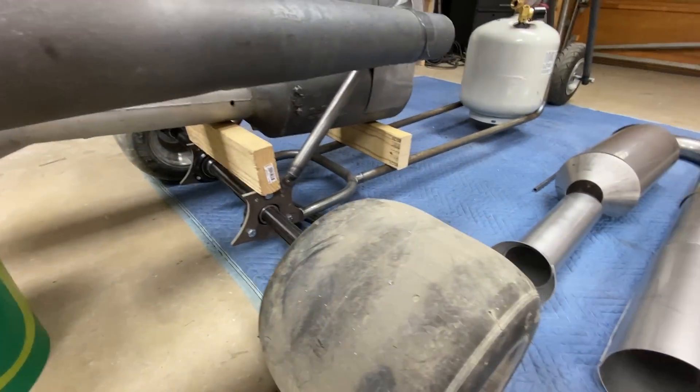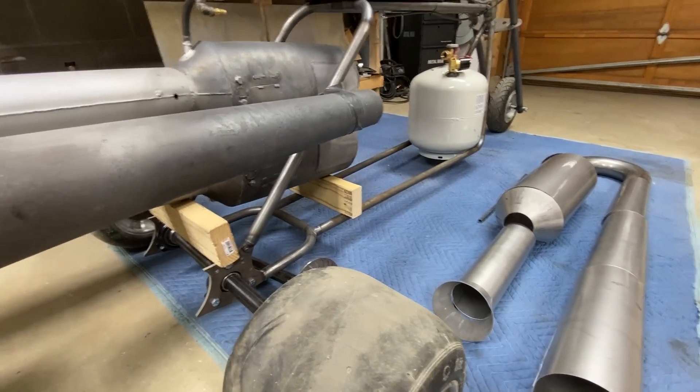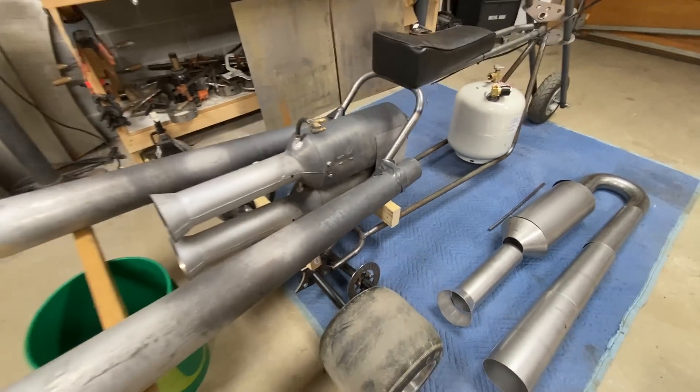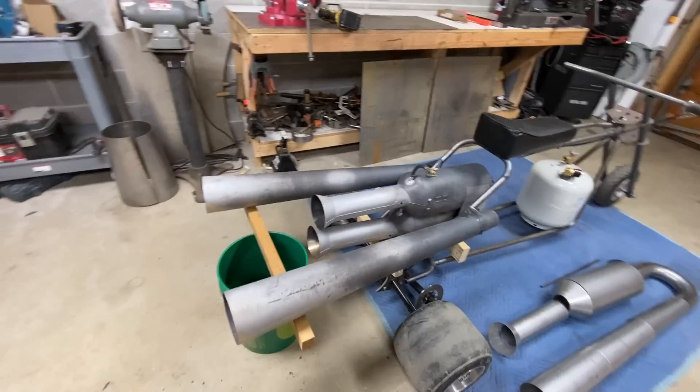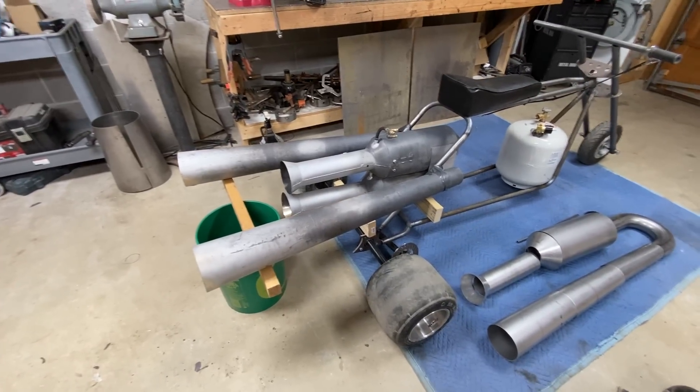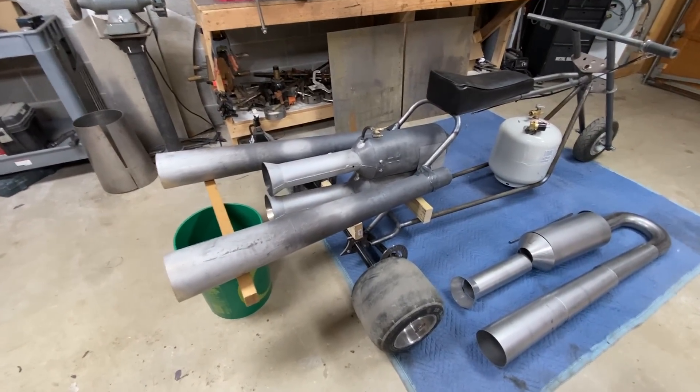This is gonna be super fun and it's really gonna be fast because this thing is about a quarter the weight of the famous dragon cart there, and that with one-third less power — but it'll probably do 70 or so.